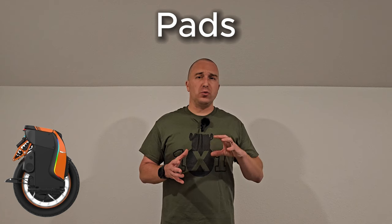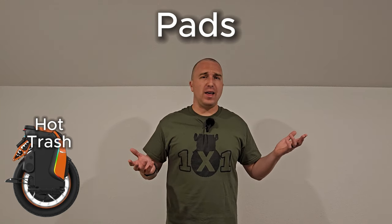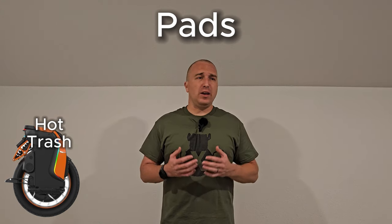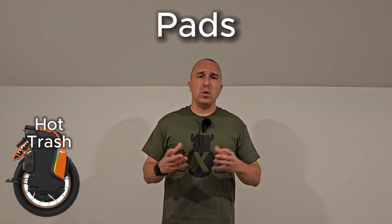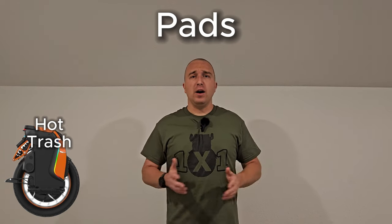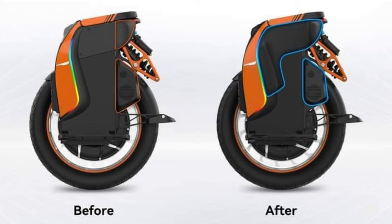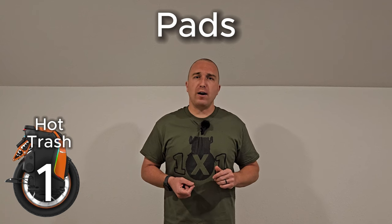The next category is pads. The Kingsong S19 is really awful here — they shaped the wheel to conform to what they think everyone's leg should look like, with scooped front and rear sections. There's a chorus of voices saying this is a terrible idea and to make it flat. Unfortunately Kingsong is tone-deaf and refused to listen. They modified it ever so slightly, but it's still not a good implementation. The S19 scores a 1 out of 5.